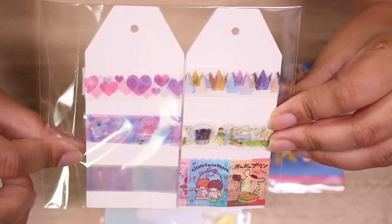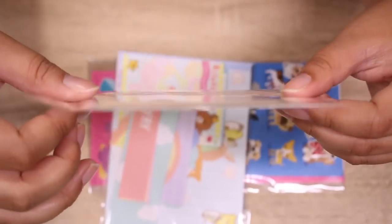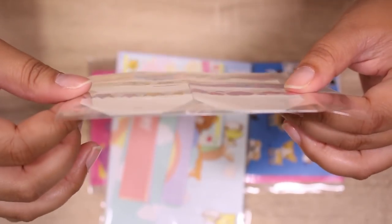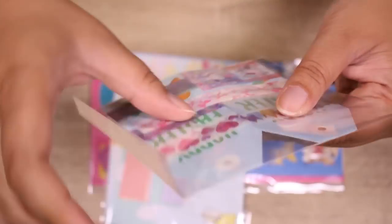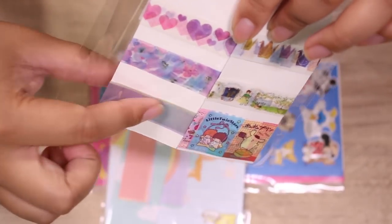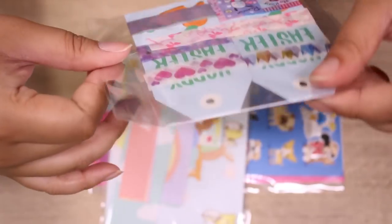Let's take a peek. First we have some washi tape swatches on these cute little tags. Looks like we have some hearts, cranes, and some Sanrio tapes — how exciting. And kind of like a watercolory one. These are all really cute.